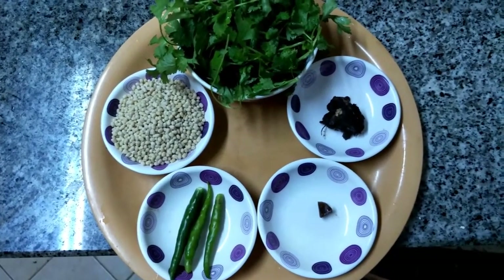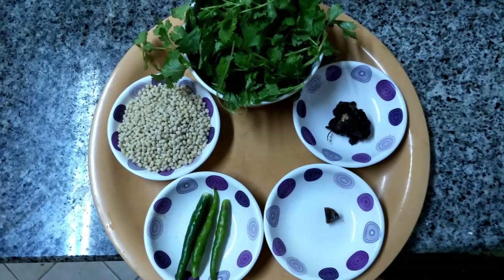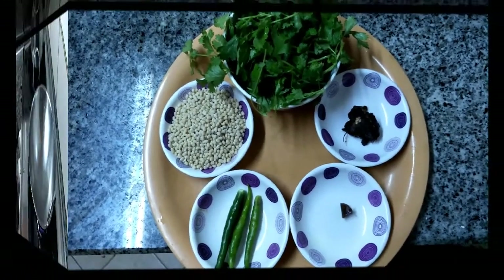We have used a small piece of asafoetida — it will be very tasty instead of using asafoetida powder.